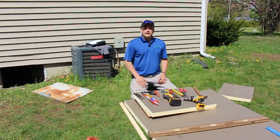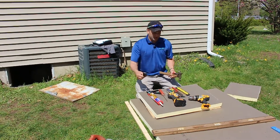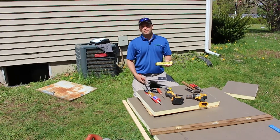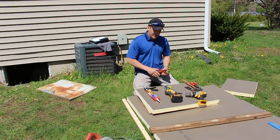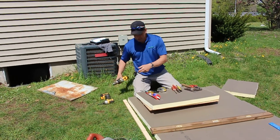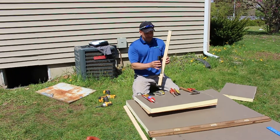A few tools you'll need for a job like this: obviously a hammer, tin snips to cut the aluminum weather seal, a basic torpedo level so the frame is level inside, pliers, a keyhole saw to cut the foam for the back side of the door, a tape measure, a drill driver, and a caulk gun. This is the one-by material that we used.